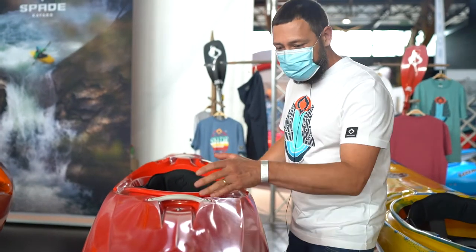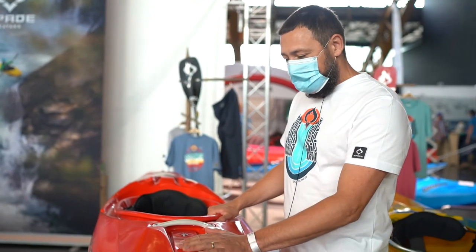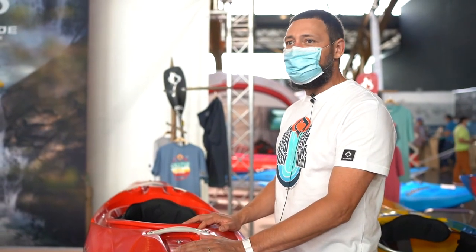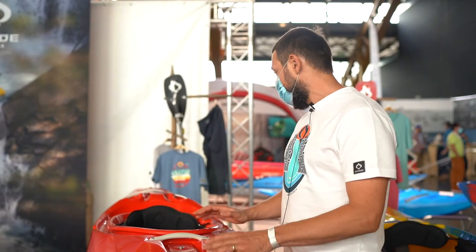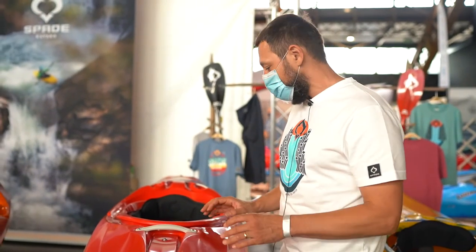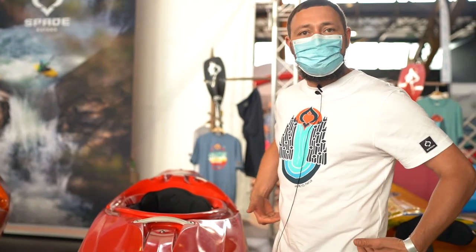This is a boat we came out with in 2020. It has a market that's not really occupied much — it's a small boat definitely made for people up to 60 kilos. It's absolutely fitted for smaller persons, for kids, for light people, and especially the cockpit area is not as high.